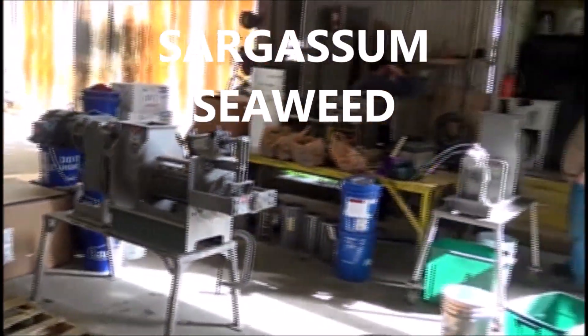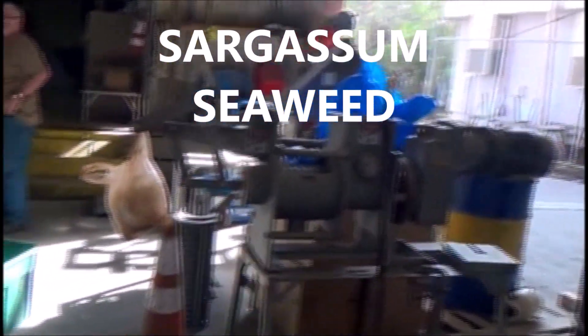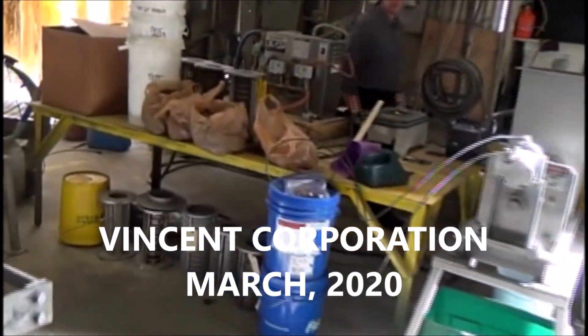2020 — we're in the test area at Vincent. A lot of these shredders, compressors and whatnot are set up here. We're going to be running some seaweed.